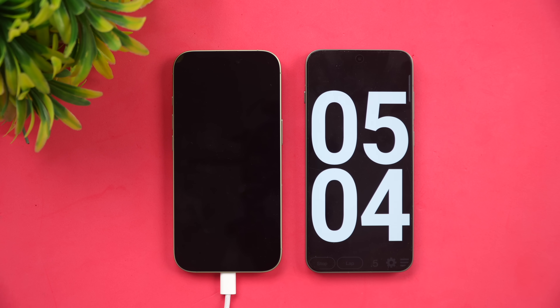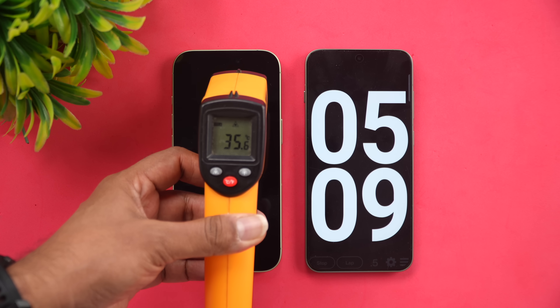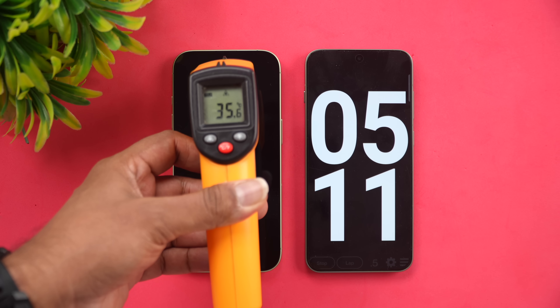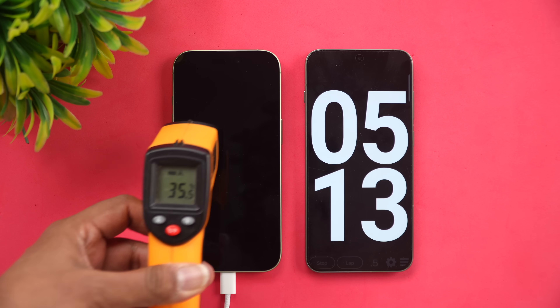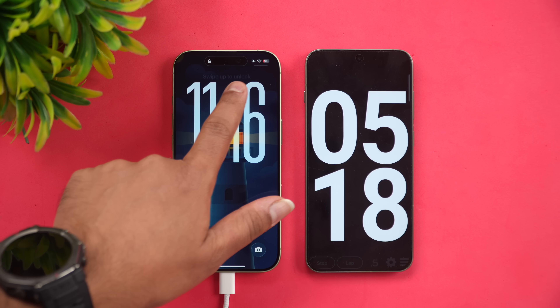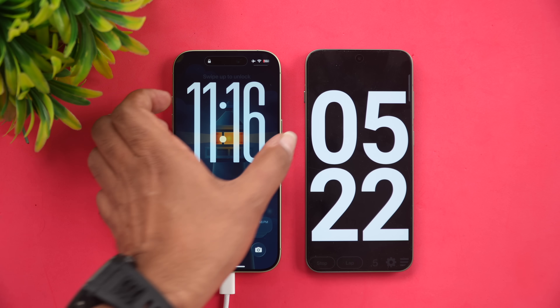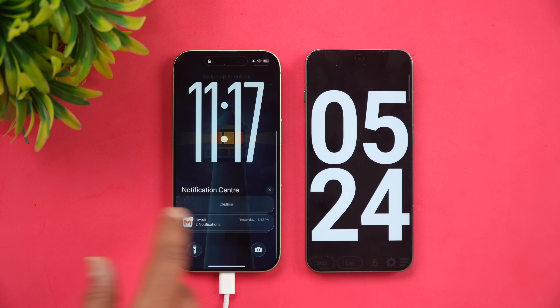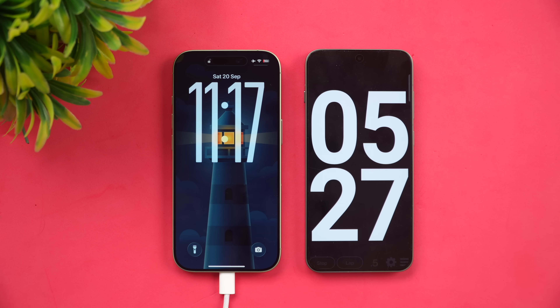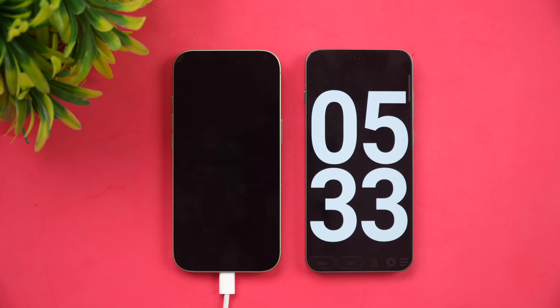We've now completed 5 minutes of charging. The temperature is 35.6°C, which is normal — no heating at all. Looking at the battery, we're at 16% completed, and it now shows 43 minutes remaining to reach 80%.